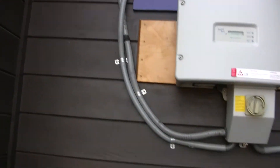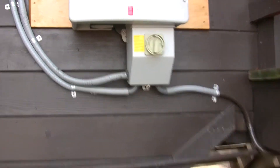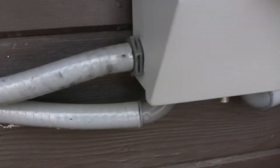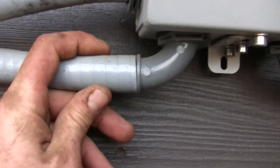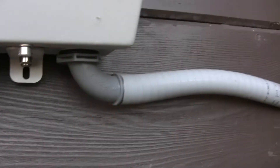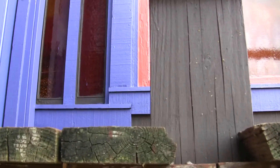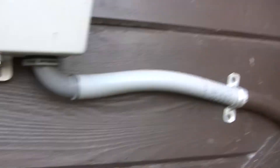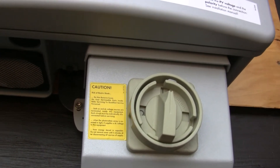At the bottom, these two right here are where the strings come in — this one being string one and this one being string two. This other one is AC out, which then goes into this room here into a sub panel box where it is then distributed throughout the wiring system of the house.